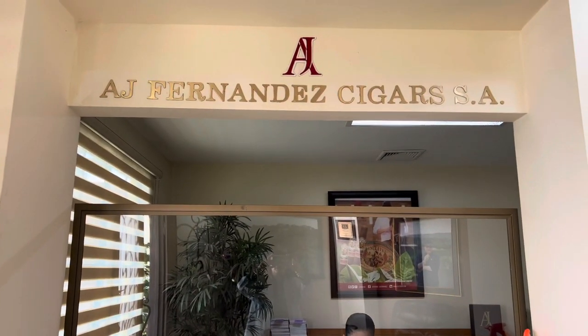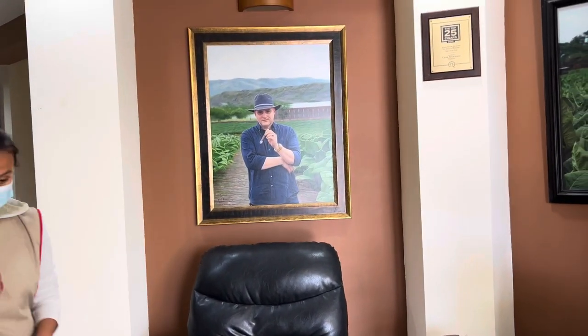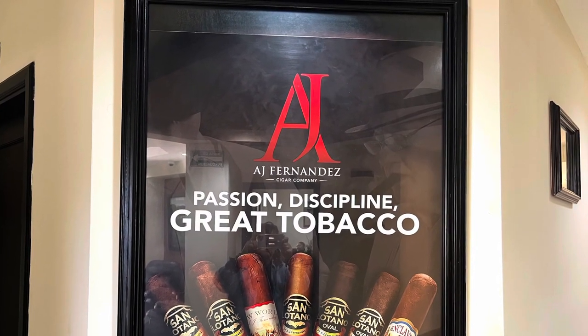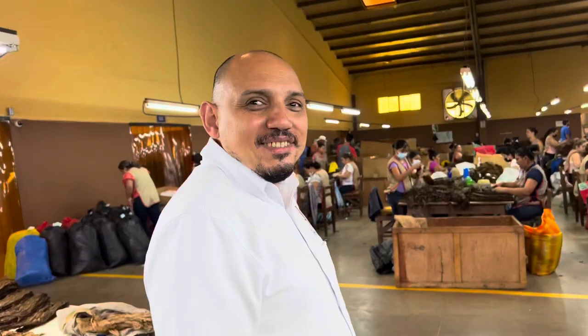We are at AJ Fernandez cigars doing a cigar tour. They don't sell their cigars in Nicaragua. You get two cigars with the tour — Ricardo gets to smoke mine because I don't like cigars. This is our tour guide, Mario.